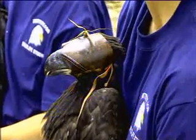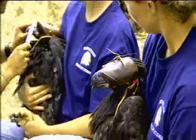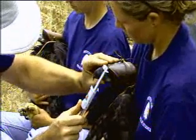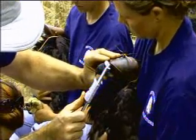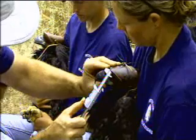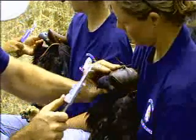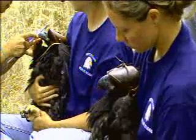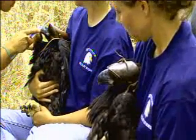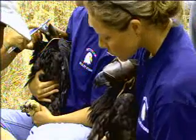We'll do that other one as a male. The beak length is 46.85 millimeters. Then we take a few measurements on the feet and legs.